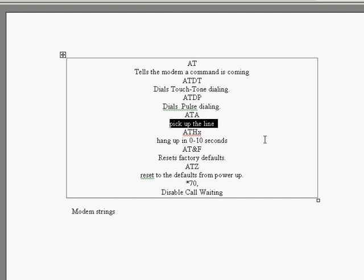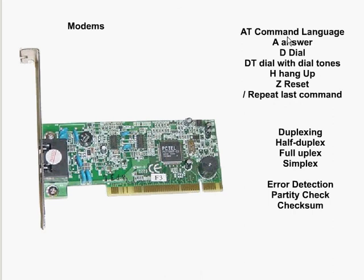ATH tells the modem to hang up, and you can specify anywhere from zero to ten seconds. AT&F resets the dialing to the factory defaults. ATZ resets the defaults to when it was last powered up. *67 disables call waiting. In shorthand: A answers, D to dial, DT to dial with tone, H to hang up, Z to reset, and backslash simply repeats the last command.